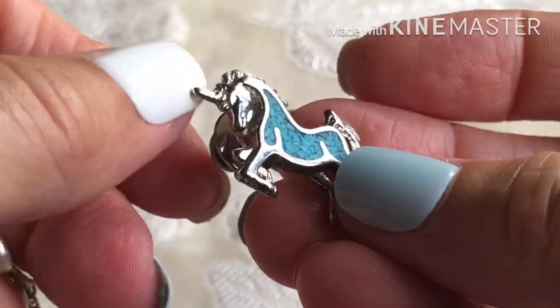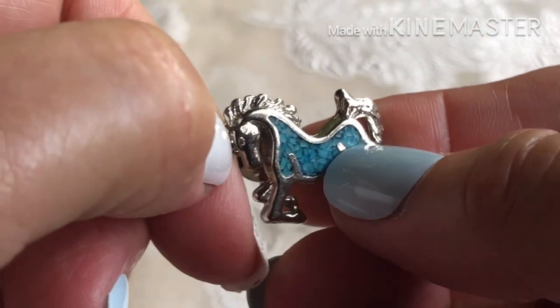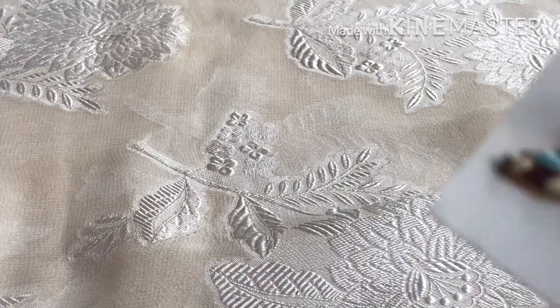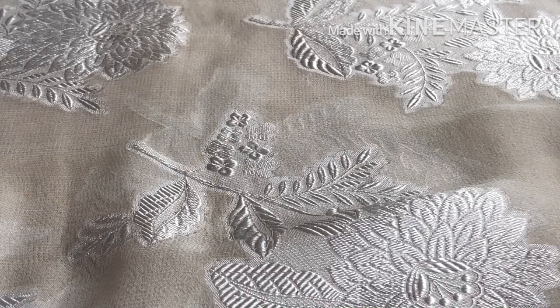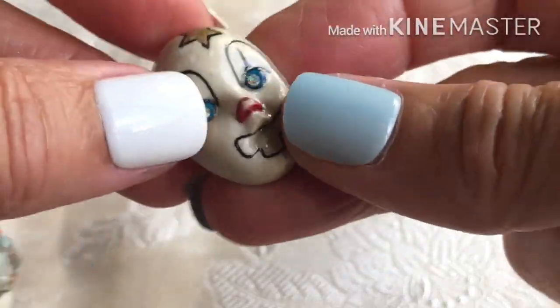A unicorn with turquoise chips — faux, I guess. Oh, more birds! Little mallards. And a face — a little face pin.